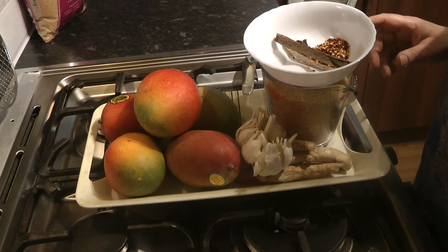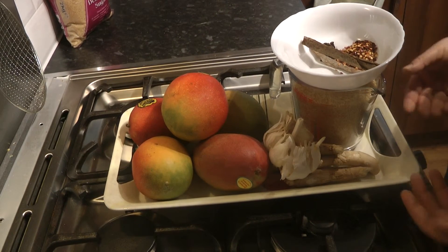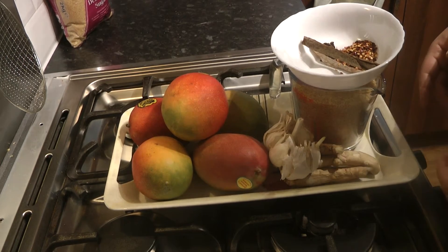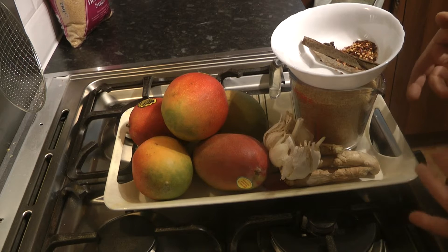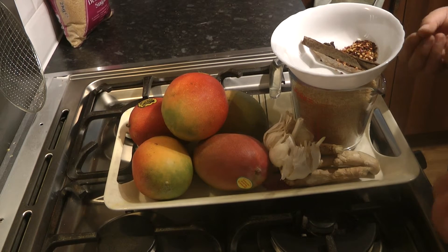Far more superior to the ones that you get in jars. Obviously they have added preservatives and so on which we want to avoid. I can't really say it's going to be overly healthy because it does have a few ingredients which you would want to avoid, but unfortunately without that ingredient we cannot go ahead.